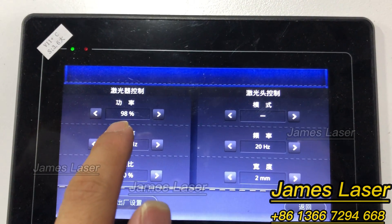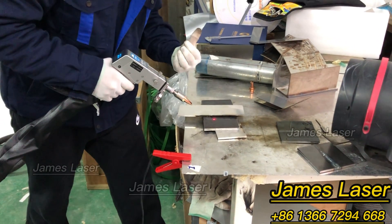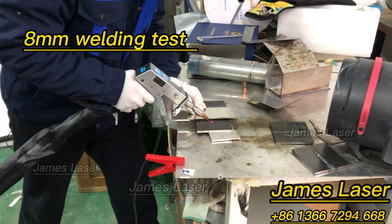Now let's try the sample testing welding on eight millimeter plates.